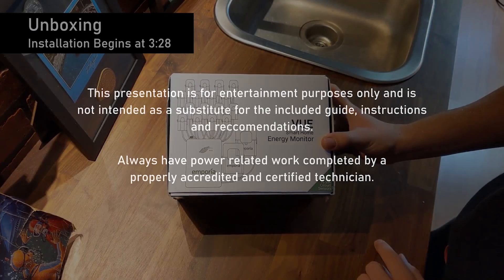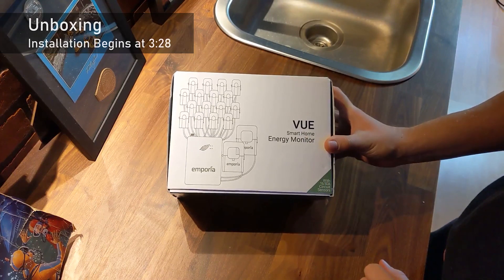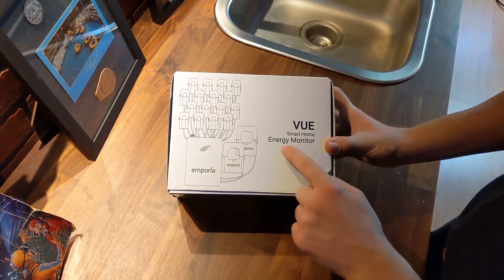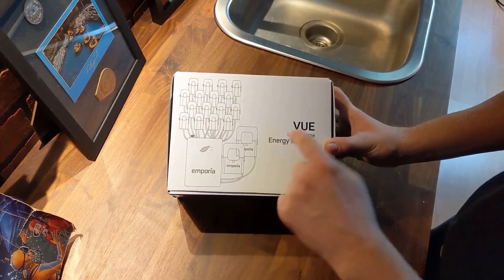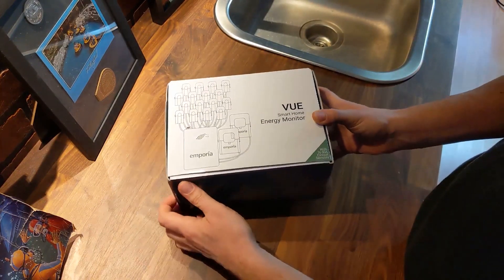We're unboxing and setting up a Vue smart home energy monitor. These devices are a way to monitor the energy in your home, so let's open up the box and see what's inside.